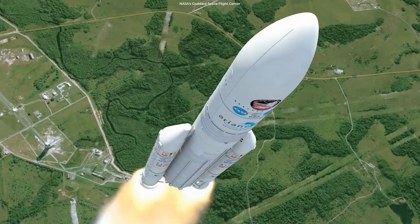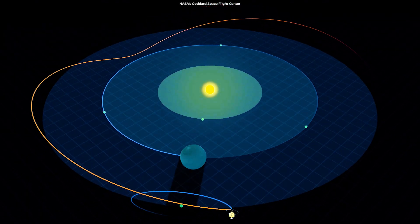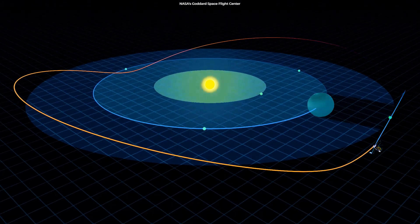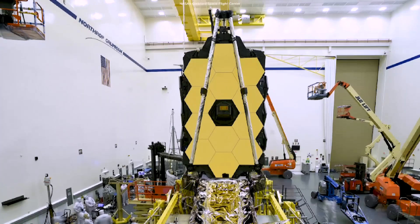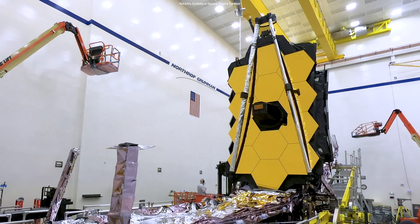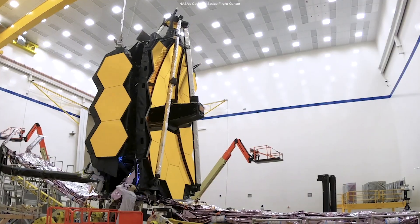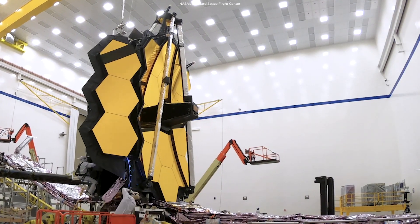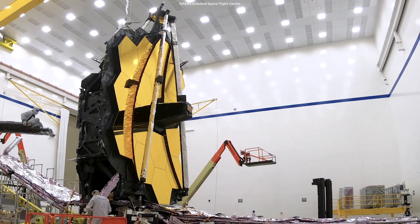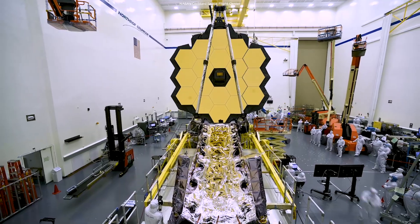Webb will launch on an Ariane 5 rocket into space to the L2 Lagrange point, some 1.5 million kilometers more distant than Earth from the sun. In 2020, the Webb telescope successfully deployed its giant primary mirror for the first time. During the test, Webb's mirror was hooked up to specialized gravity-offsetting equipment that simulated the zero-gravity environment in space.